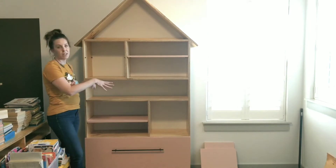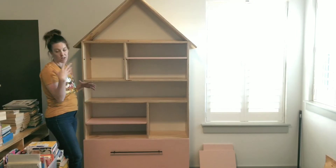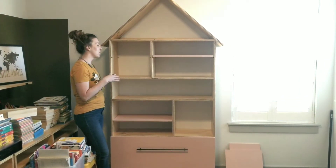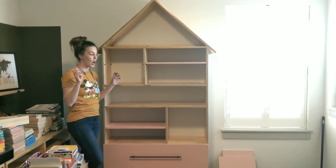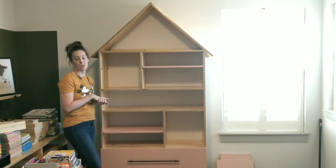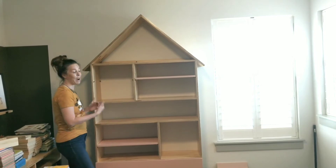It will fit craft supplies, office supplies, toys, or books — I've got a lot of books and that's what I'm going to put in here. It's going to save my life in organizing, especially during the online school that we need to be doing for the crazy 2020 year. So keep on watching if you want to see how I built this.